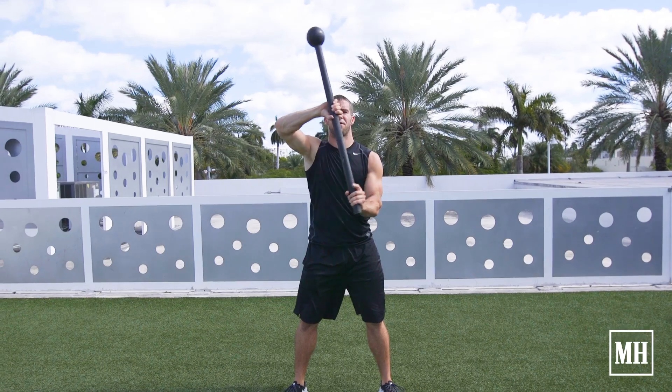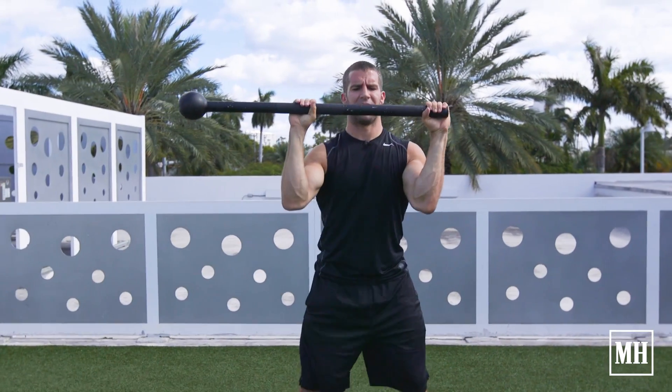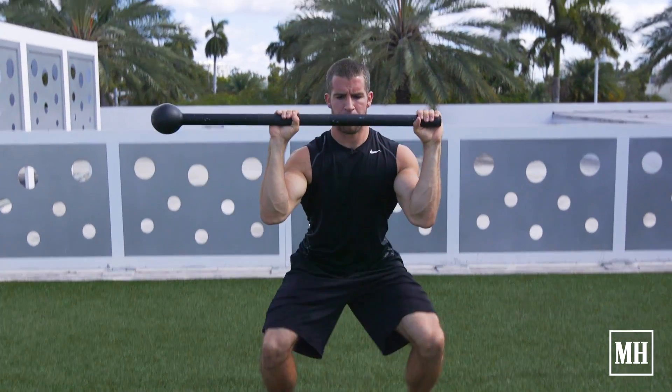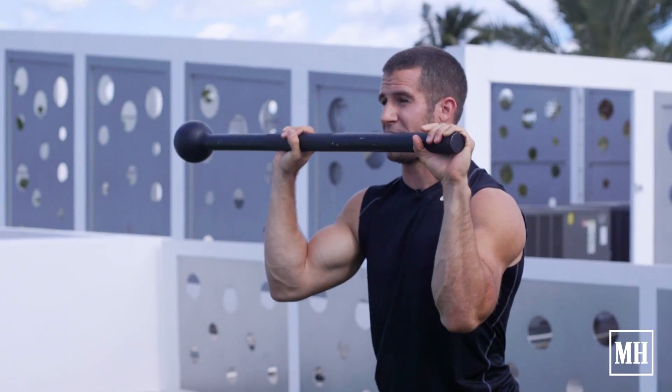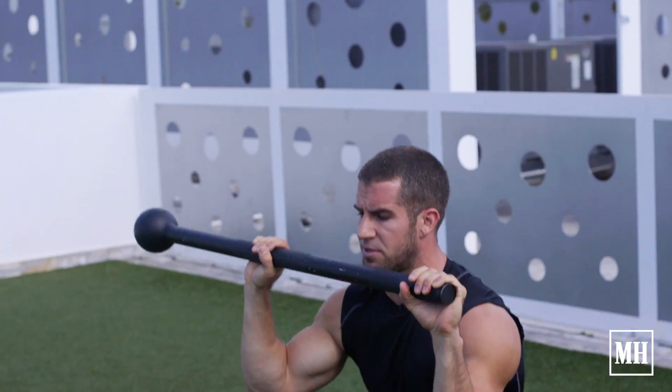So I can bring it down on one side and do that same move. Even though it's the same weight, I have to challenge that flexion that's trying to pull me down to the side — I'm trying to keep it stable.